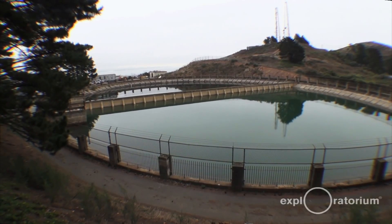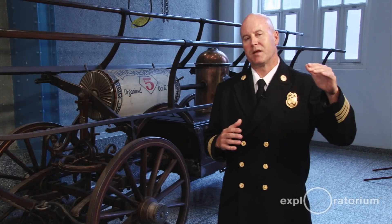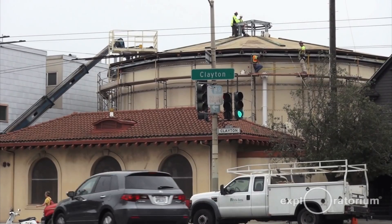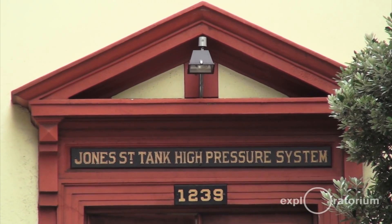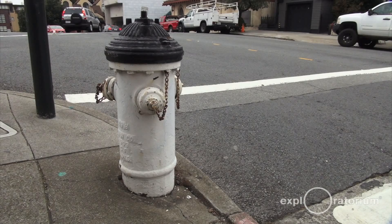The system has basically three main components. The first one is Twin Peaks Reservoir, which is roughly 10 million gallons of water at Twin Peaks elevation. Then it drops down to Ashbury tank, which is about 500,000 gallons. Then it drops down to Jones Street tank, which is 750,000 gallons. So there are basically three different zones, and the big hydrants are painted three different colors — blue, red, and black — to clarify which zone you're in.